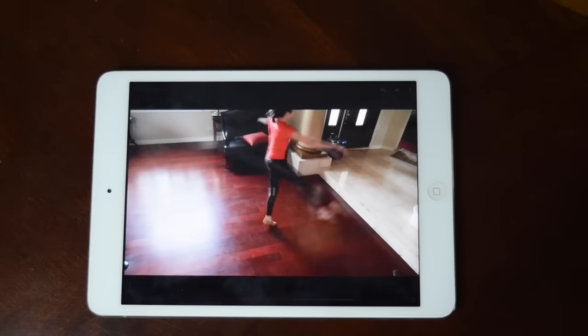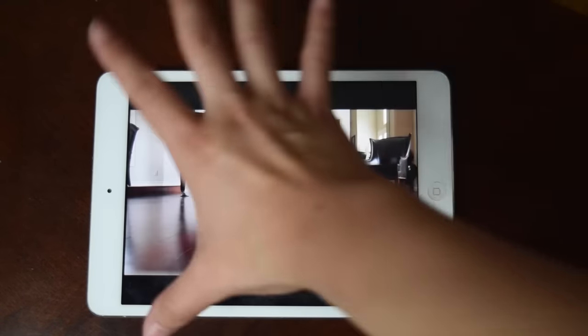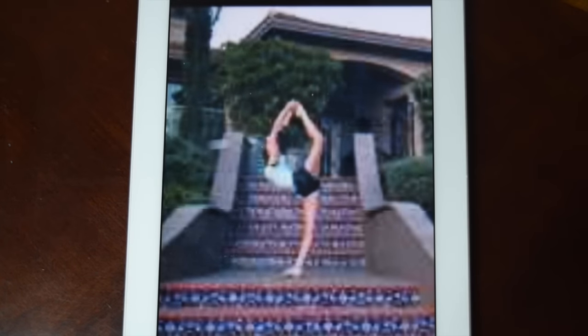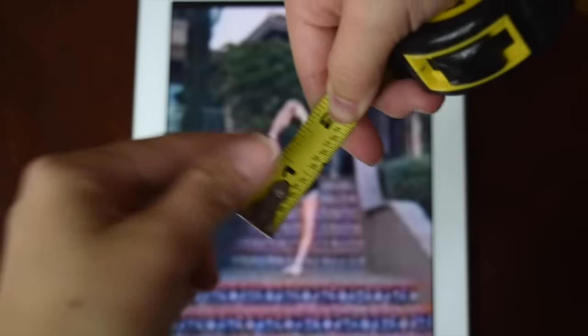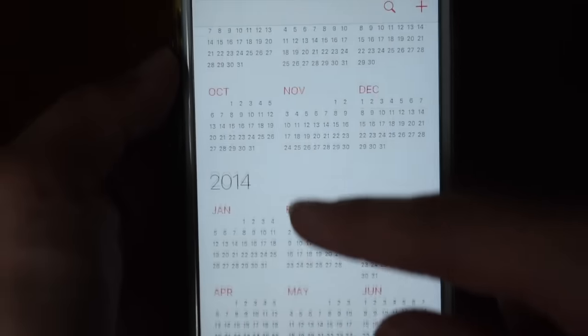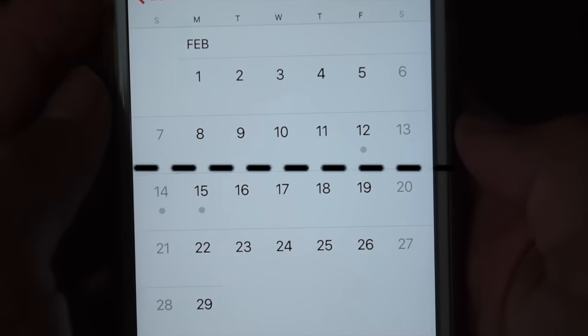This is my needle story. I started dancing about three years ago. Here's my scorpion after 10 months of stretching once a week at dance class. Now imagine my leg half of that height at four months. Fast forward to this year, I went through what I call Needle Week.